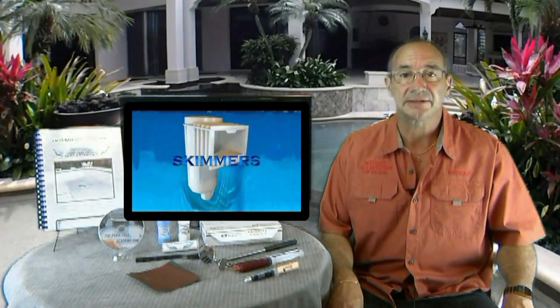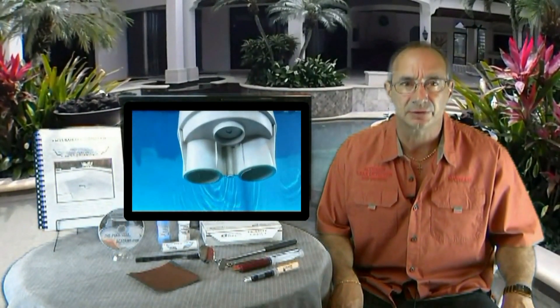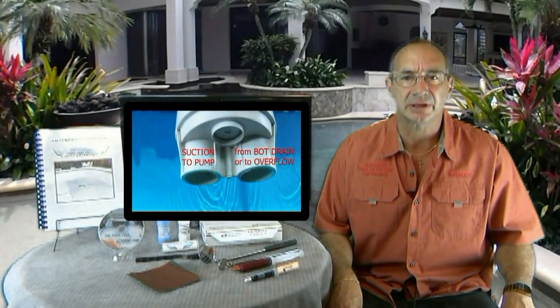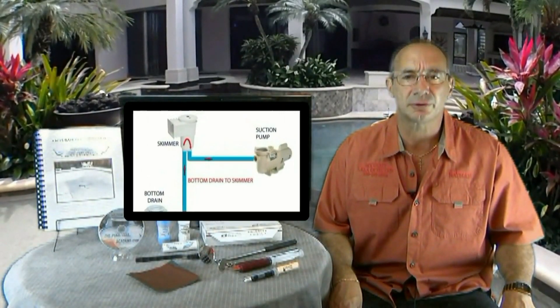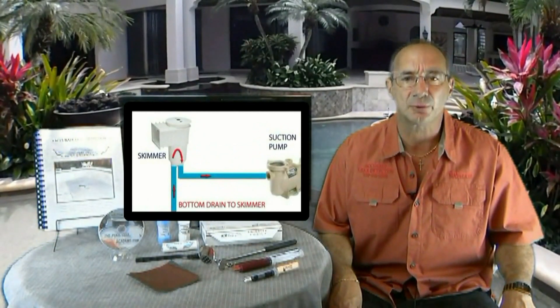I'm excited to introduce my leak detection and repair kit for pool owners just like you. This kit is a nice collection of all the simple tools that I use every day to find pool leaks. I will quickly ship them to your front door and while you're waiting for your kit, you'll be watching my online leak detection videos — complete instructional videos showing you the exact leaks I would look for in your pool and how to repair them.